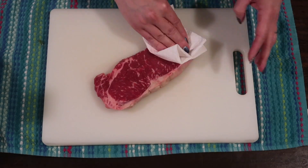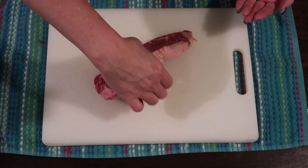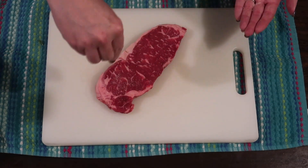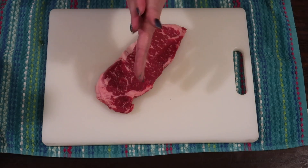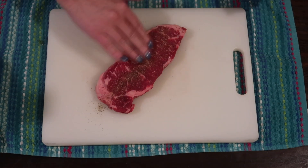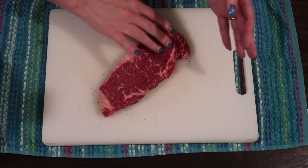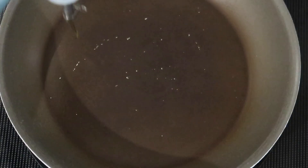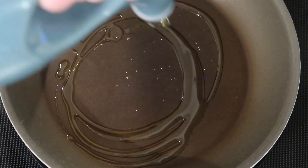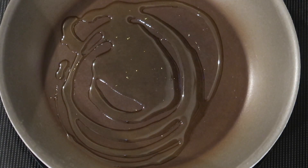I usually cook my steaks on a grill or in a cast iron, but I'm just using a nonstick frying pan for this one. I know people will come at me for that, but use what you want and prepare your steak the way you want. Putting a little sea salt on each side and rubbing it in, along with some pre-ground black pepper — I know people don't always like that, but use what you've got.